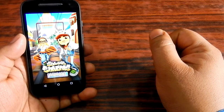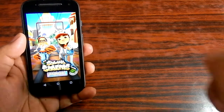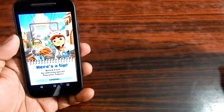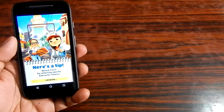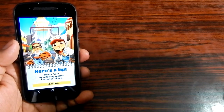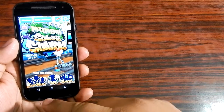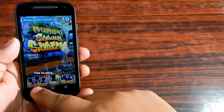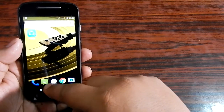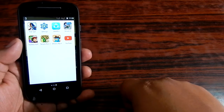Does anyone remember Motorola Moto E second generation? I have not seen this smartphone in the hands of people. I think this smartphone just lost its touch with the public. It was a case that everyone wanted Moto E second generation or Moto E first generation last year. But with time, the popularity of the Moto E second generation has dropped.